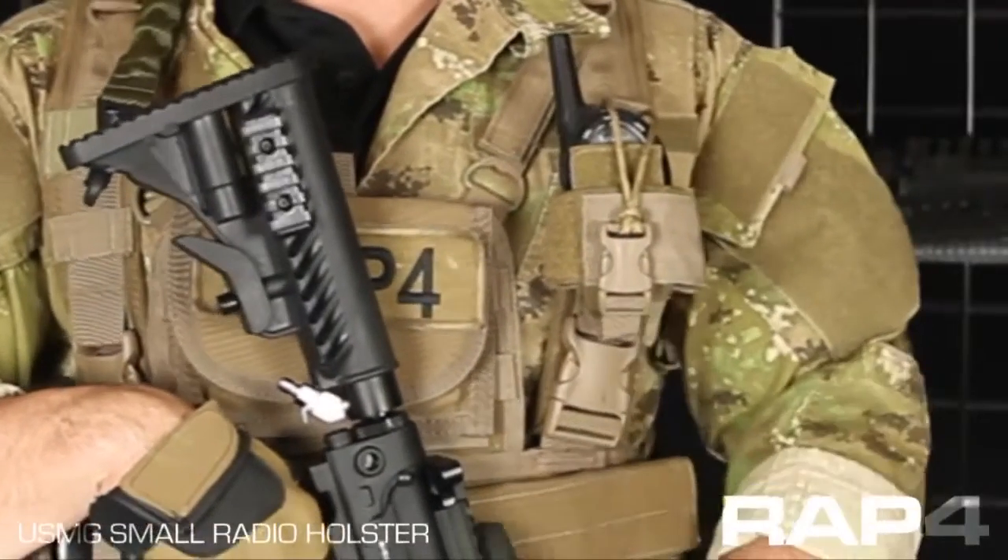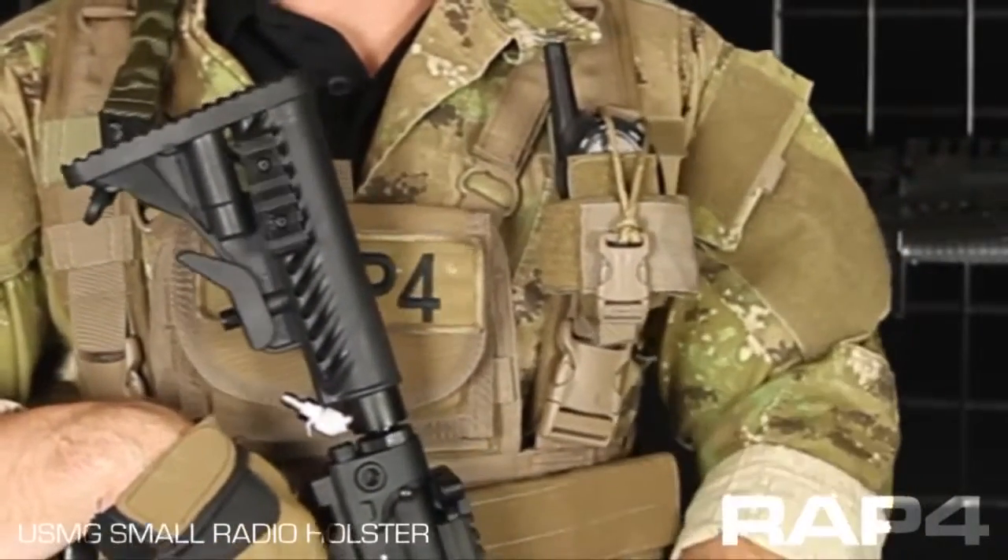Now as shown here, this holster is in Coyote Tan, but it's available in all the camel patterns in our catalog. It takes up four MOLLE rows tall by about two MOLLE rows wide depending on the size of your radio, and it's modular so you can adjust it to fit a different size radio.